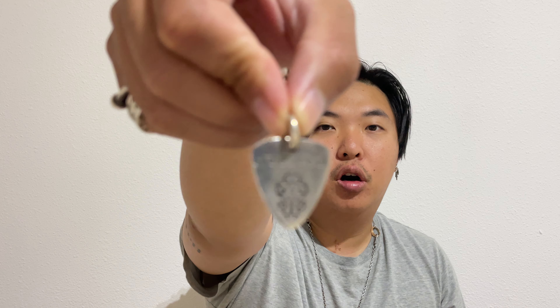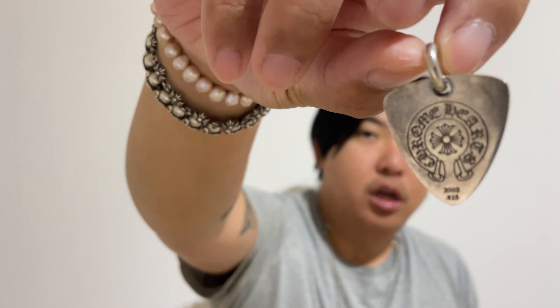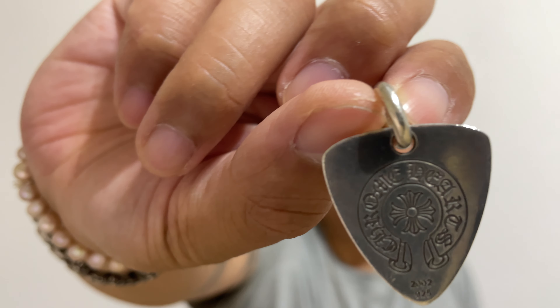Then I'll be showing off this item here, which is a Chrome Hearts pick pendant. This one says 'Fuck You' with a dagger on the front, and on the back there is a horseshoe — very nice. I don't know if you'd actually be able to use this as a guitar pick, but I would probably advise against it.